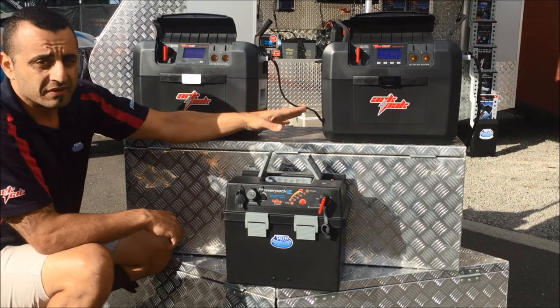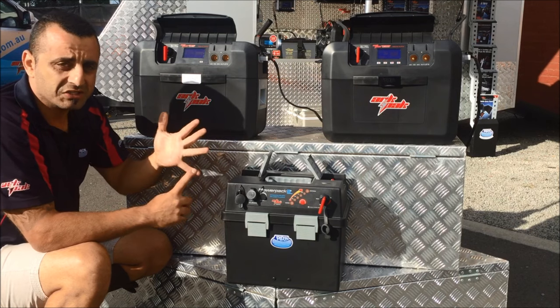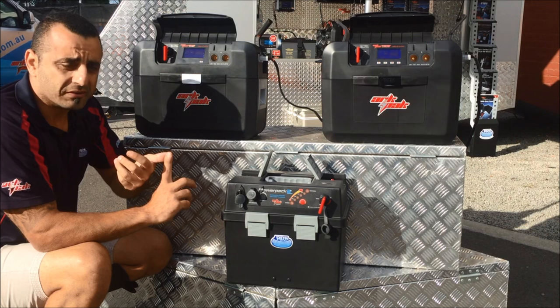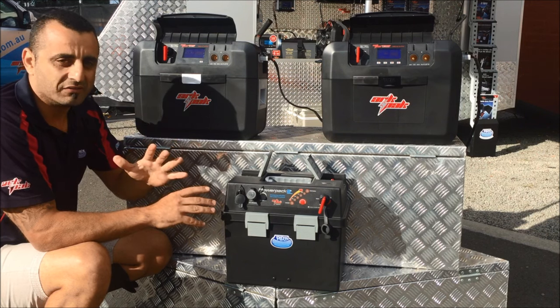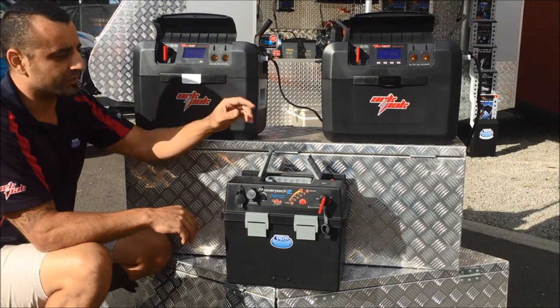The 730 can charge more battery chemistries than the rest. It can take AGM, gel, lead acid, calcium, and even a lithium iron phosphate battery, which is basically half the weight of a conventional battery, making it a lot more portable and easier to carry.